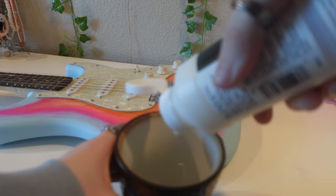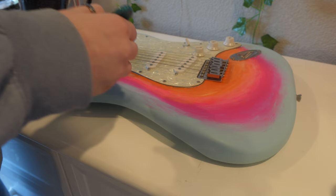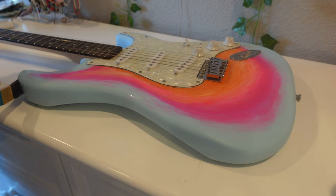Now that I'm finally finished painting the entire guitar, I'm going to varnish it all up. I'm going to be using this Liquitex acrylic varnish, and this is just going to seal all of the paint so it doesn't get scratched. It's also going to make it look super glossy and shiny.